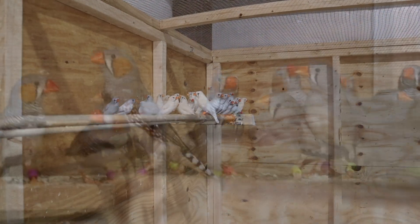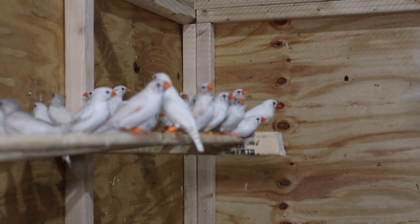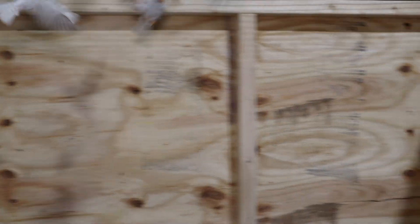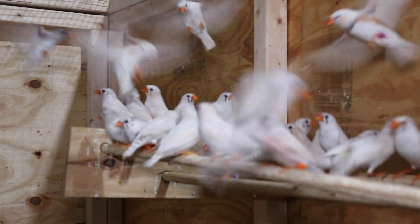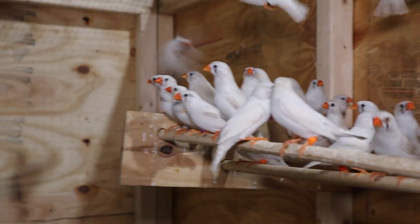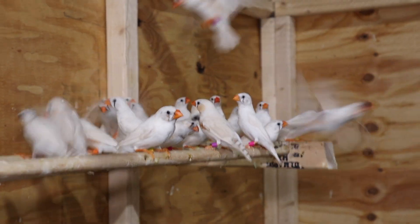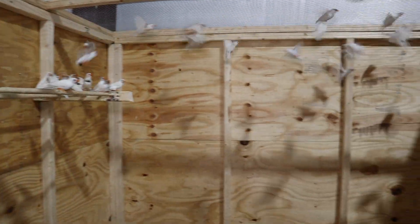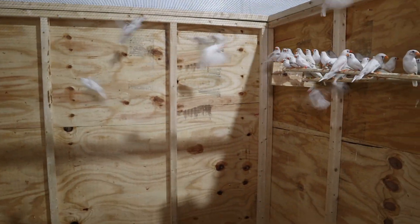Finches have a very high metabolism, so you have to make sure you keep food in here in abundance because their metabolism is constantly burning. If they go even a day to a day and a half without food, it's not good for them — tragically you'll start finding finches that won't survive due to that high metabolism. We also treat our water with electrolytes to give them vitamins.